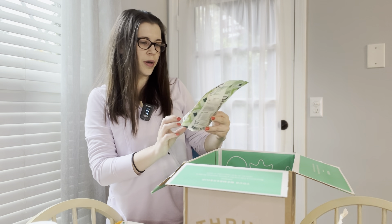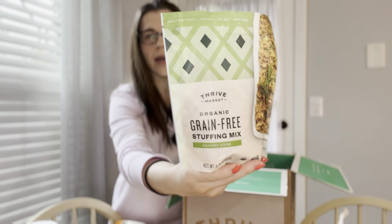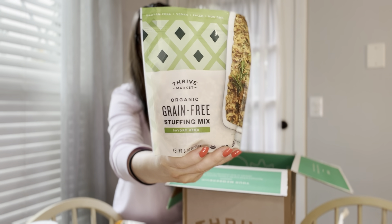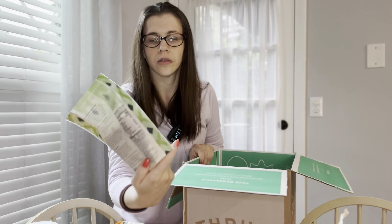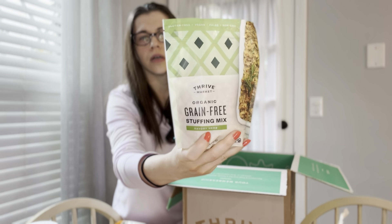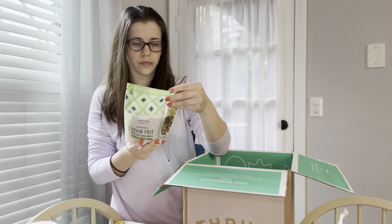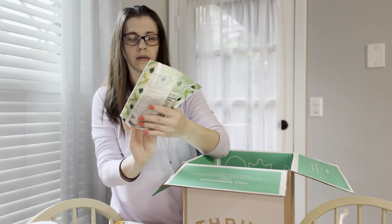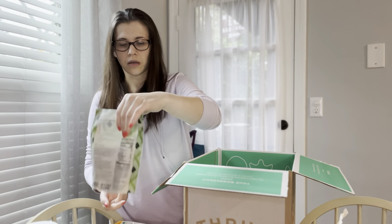I got this to try for the upcoming holidays. It's organic grain-free stuffing mix — something new for me. It was on sale, so I thought why not? It's a savory herb flavor. It's kind of like a stuffing mix, so I'll try it this holiday.